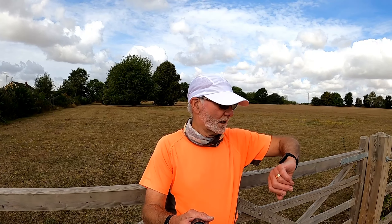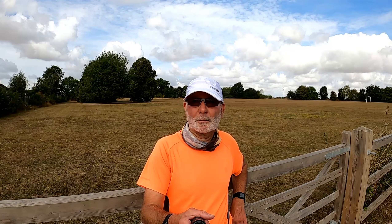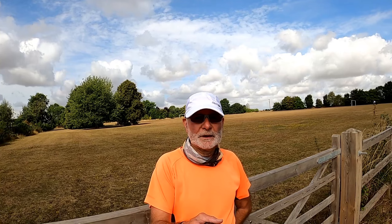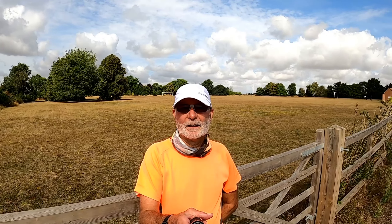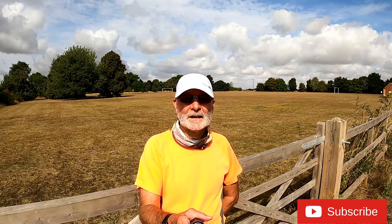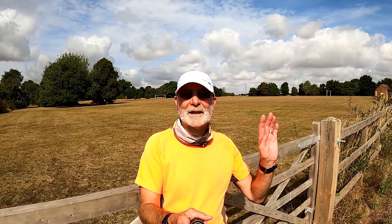There we go, back at Brickhill Cottage Park. 5.27 miles on the watch, be a bit less than that for the route because I've been playing with the camera quite a bit. Well, I hope you enjoyed coming out with me this morning even if all we did was do a five mile run around local fields. If you did then please think about subscribing, and until I see you all again take care, look after yourselves, all the best and bye for now.